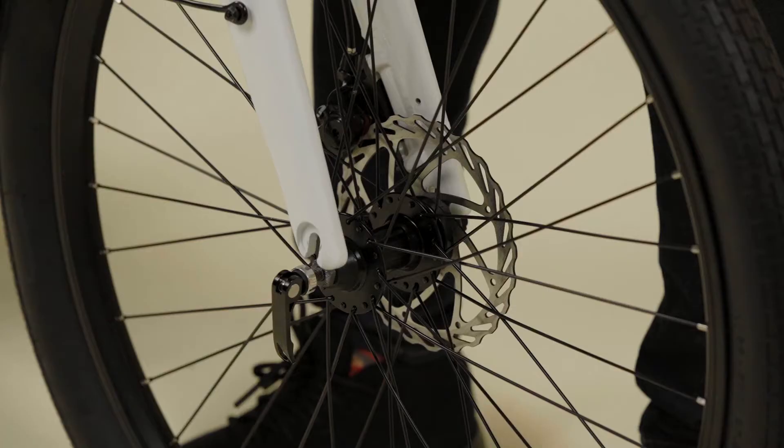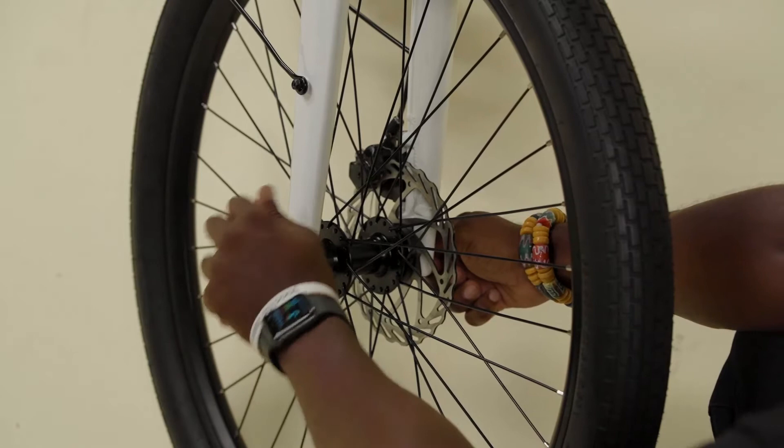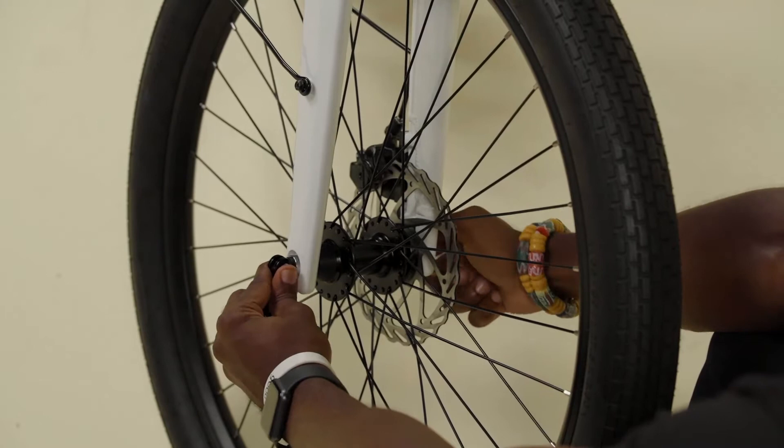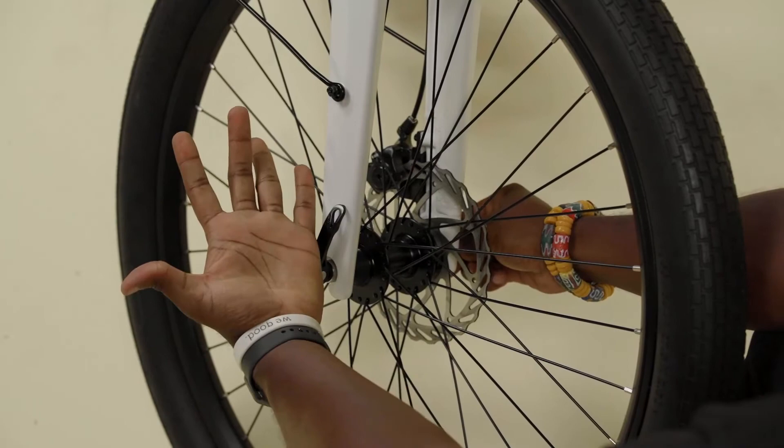To install the front wheel, lift the front of the bike and roll the wheel back, ensuring the brake disc goes into the brake caliper, then lower the fork dropouts onto the axle. Slowly tighten the adjusting nut, then close the quick release lever to see if it's tight enough. If it's too loose, open the lever, tighten up the nut more, then close the quick release lever. The quick release is properly tight when it requires a lot of effort to close the lever and the lever leaves a mark on your hand.